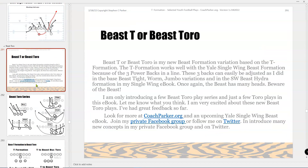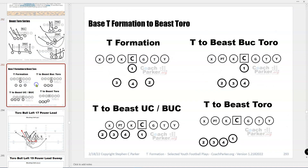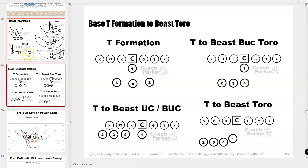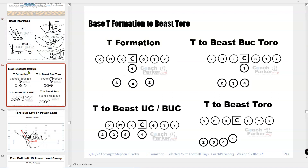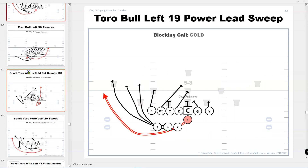The last series here is Beast Toro — I'm introducing this with five series. Here's how to move in and out of the beast for that. If you're a big Beast guy and want to add this — which is what I'm really going to start adding — you can also move into gun. I just didn't put the gun stuff in here yet, but you'll see something come out this year on all of this. Here are some plays from that.